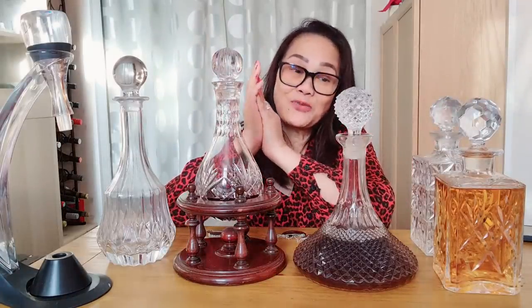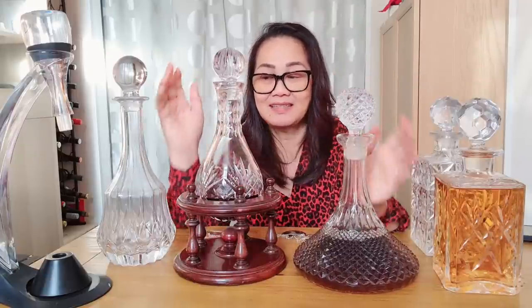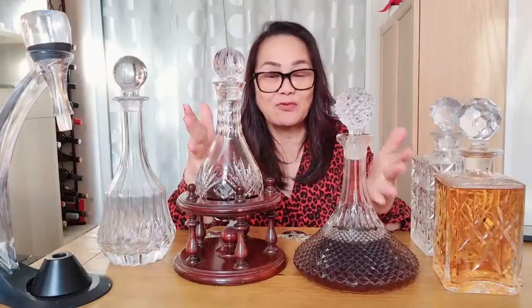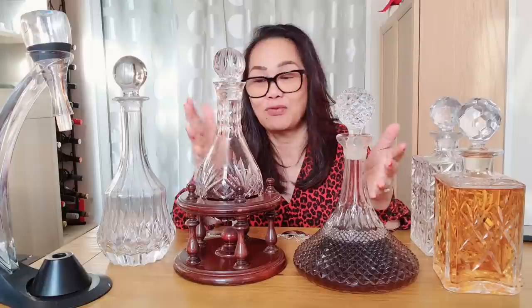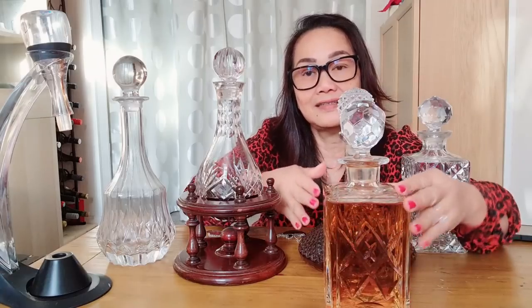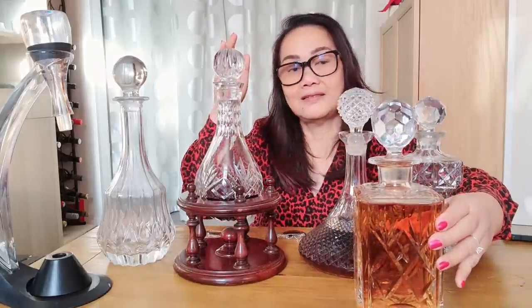Is there any specific shape of decanter to be used for a specific spirit or alcohol? Well, the square one is often used for spirits — I'm not sure why, but it tends to be the shape that spirit decanters come in.